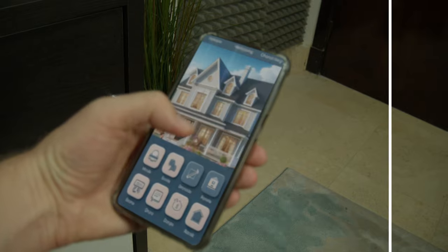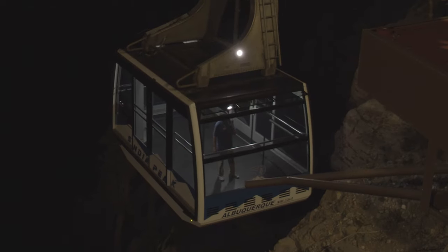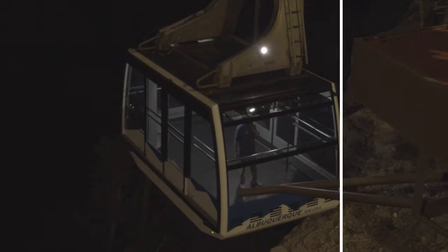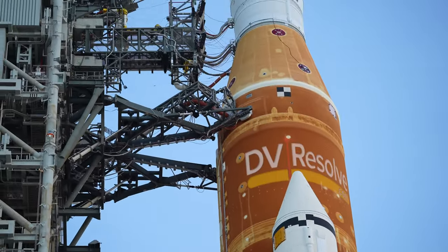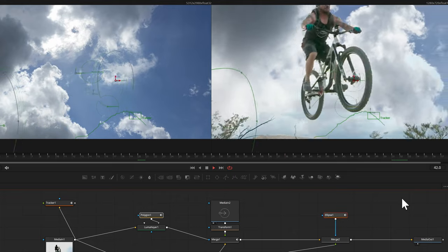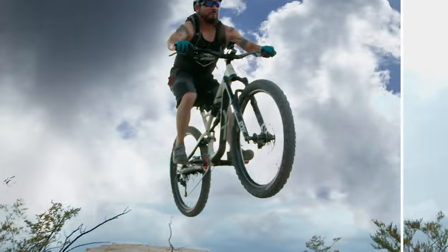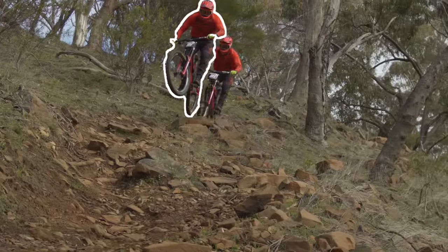In this webinar we will be working through some of the most common 2D visual effects tasks, starting with something like a simple paint task to remove something or a sign replacement. We will look at a split screen composite, we might do a sky replacement, and towards the end a freeze frame effect just for the fun of it.